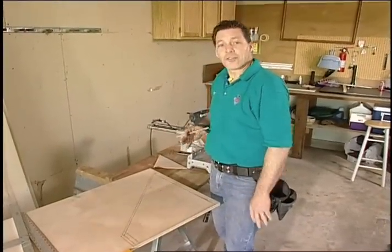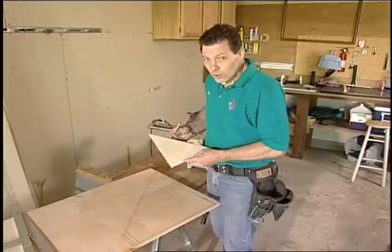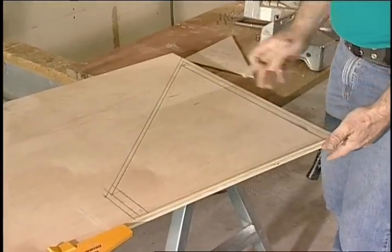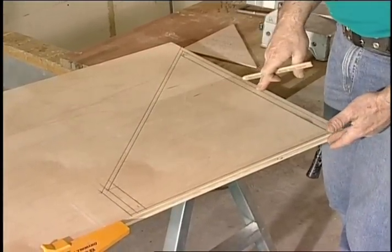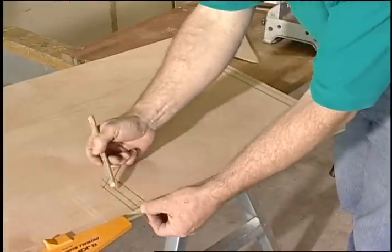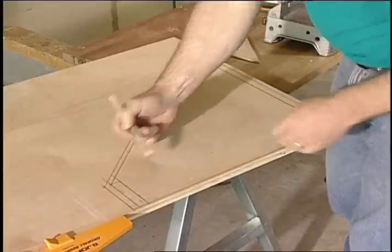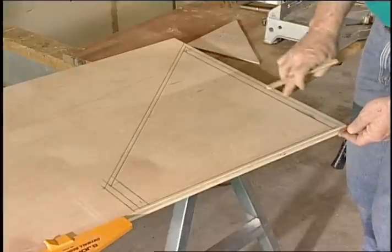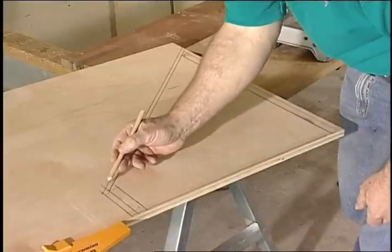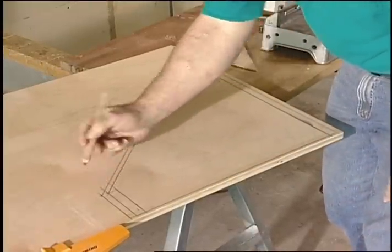We've moved out to the garage now that the face frame is done, and I've brought a cut list for all the drawer sizes. I've made a full-size pattern of the opening — that's the outer line, squaring it off using the edge of the plywood piece. I have half-inch hardware on each edge, so I came back into that line to start my side of the drawer. I want a quarter of an inch at the bottom for clearance and about three-eighths across the top, and I'm going to square these off rather than cut them at the angle.